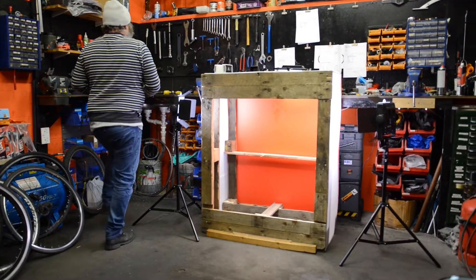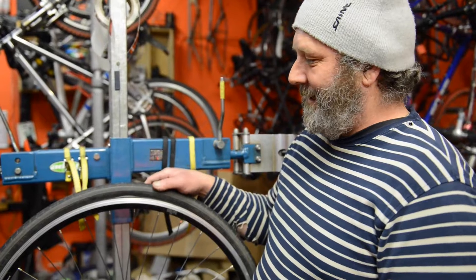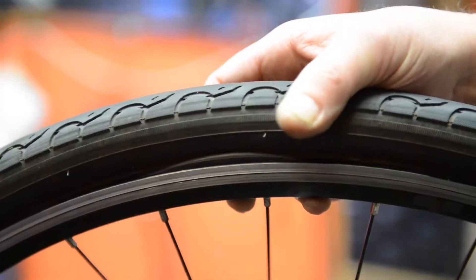We're here today to blow some tires up and show you the problems if you let your brake pads wear down your rims too much, or you don't fit your tires on properly, or you over-inflate them. You can probably see over here we've got a box that we're going to do it all in, because we obviously don't want to get hurt. The first thing we're going to do is show you what happens when you get the tube caught underneath the tire.